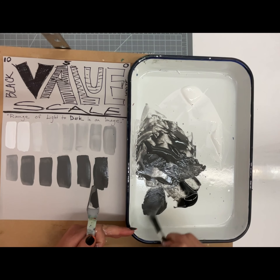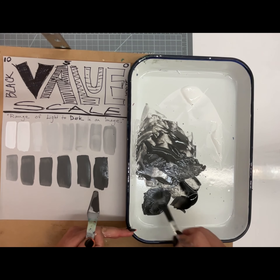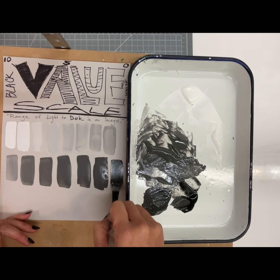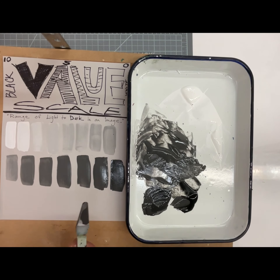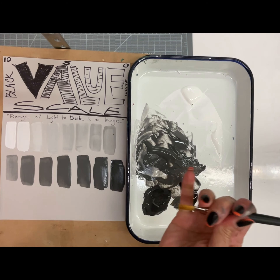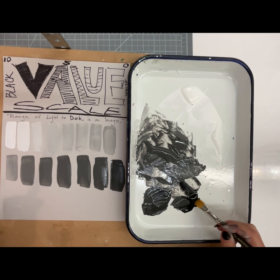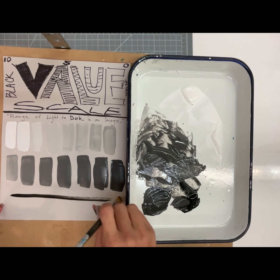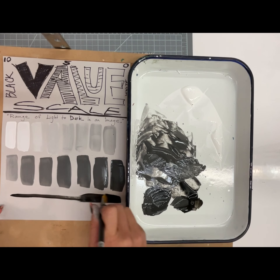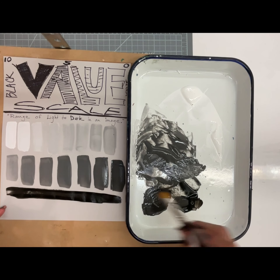For my one that's almost pure black, I'm just going to use what I have left on my brush and mix it with some black, then put that in there. At the very end, with a clean dry brush, I'm going to take some pure black and do pure black just along the bottom.